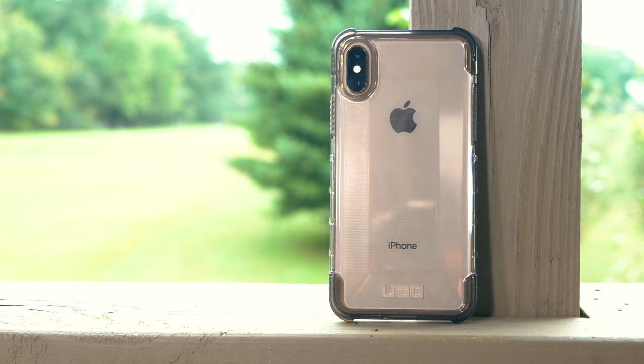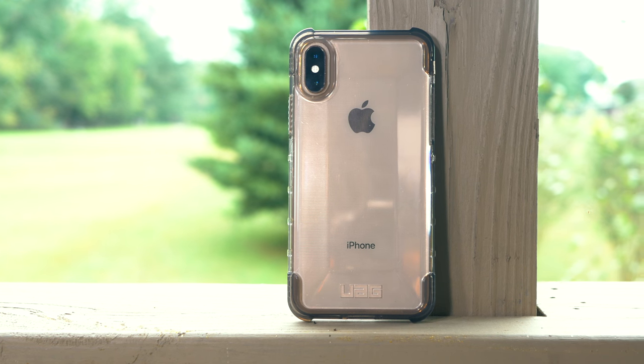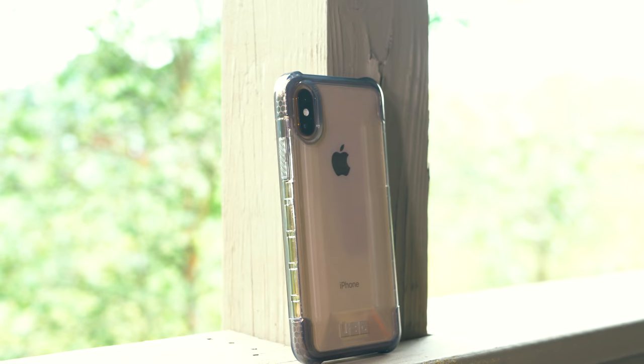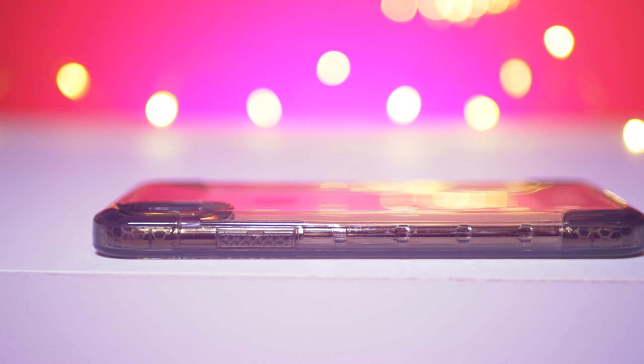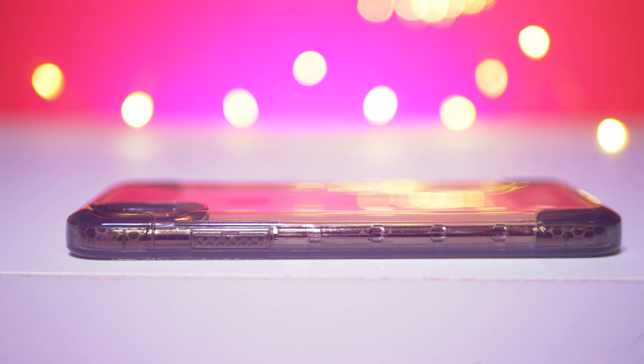The look of the case is unique. You're either going to love it or you're going to hate it because it's not just a pure clear case. The sides are tinted a smoke color and it's also got a unique shape to it, resembling the other UAG cases. I love how rugged and grippy the sides of the case are, giving you those little ledges on the whole rail of the case to just grab onto.